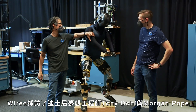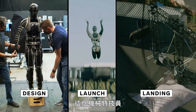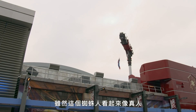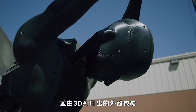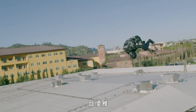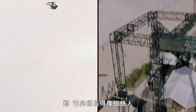Wired spoke with Imagineers Tony Dohe and Morgan Pope to discover what it took to design, launch, and catch the stuntronic acrobat. While this flying Spider-Man may look human, it's actually a complex robotic system covered by a 3D-printed shell. The two driving design goals for the stuntronic robot were robustness and grace. It also had to communicate the fluidity of a human performance — it had to be believable, alive, and look like Spider-Man.